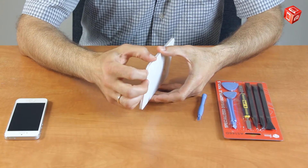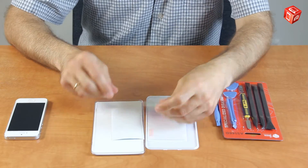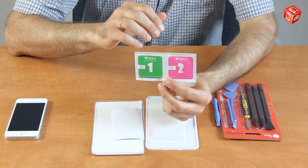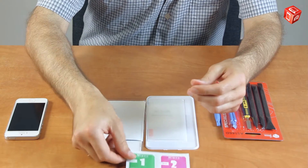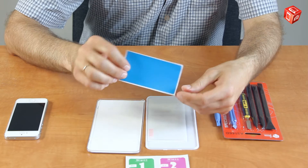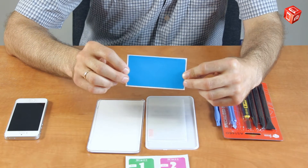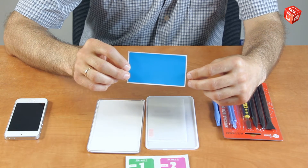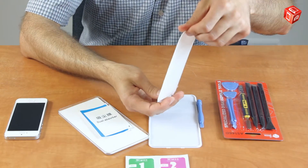Let's take a look at the package content. Here we have two wipes: a wet one and a dry one. We also have a dust absorber. Note that the color of the film that you receive may differ — it depends on the production lot.